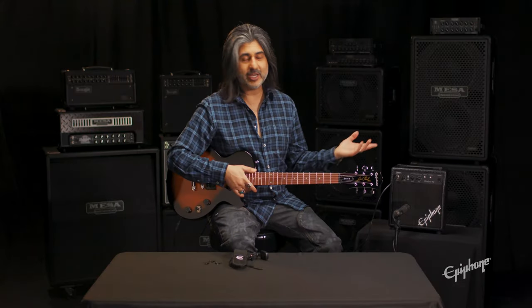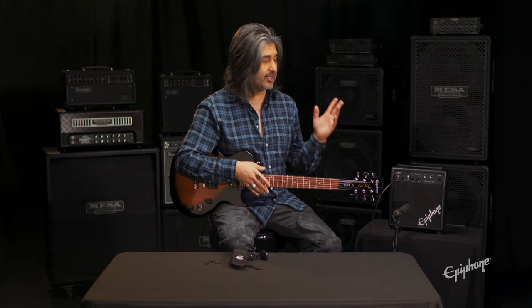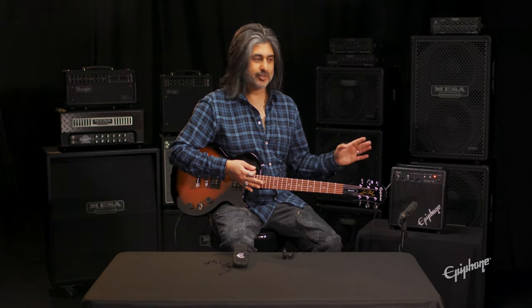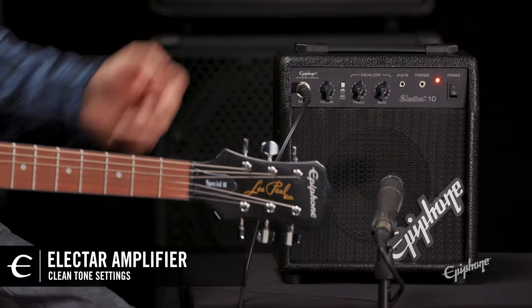Now we can go ahead and turn the amplifier on and dial in some settings to get started. The amp has two modes: clean and overdrive. Now that we've got the amp on, I've dialed in a clean tone so you can see where my volume, treble, and bass settings are.